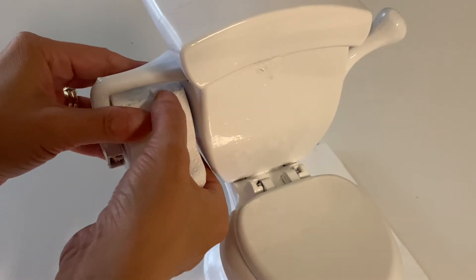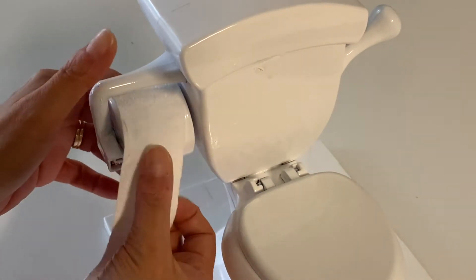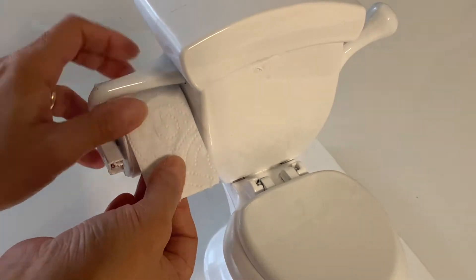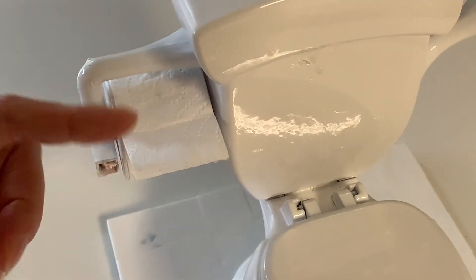We also want to make real looking toilet paper. For this, we took a paper napkin, cut it to size and glued it directly to the toilet roll. Wind up the paper, then glue the end, leaving just a little bit overhanging.